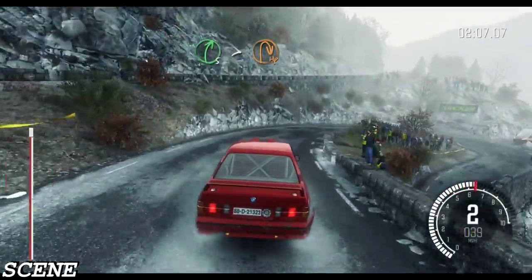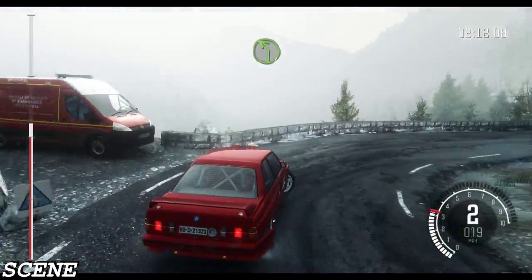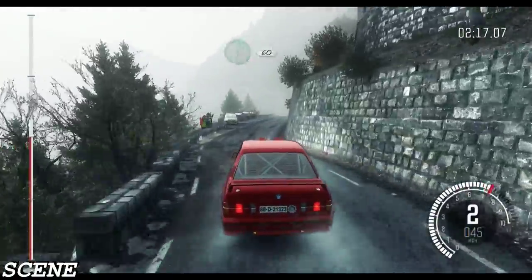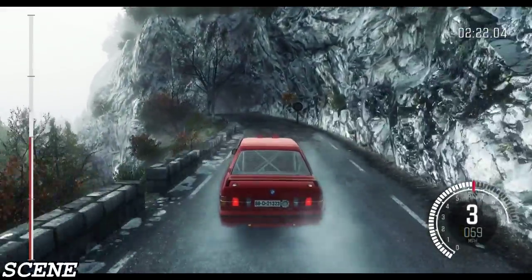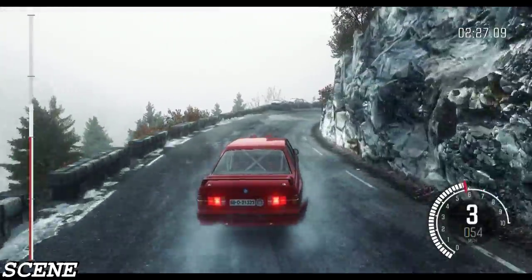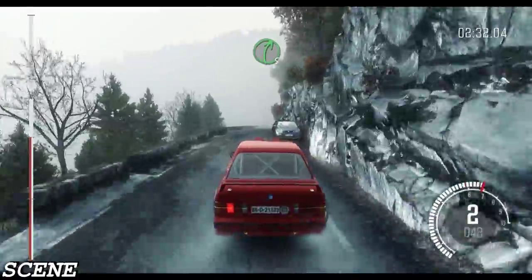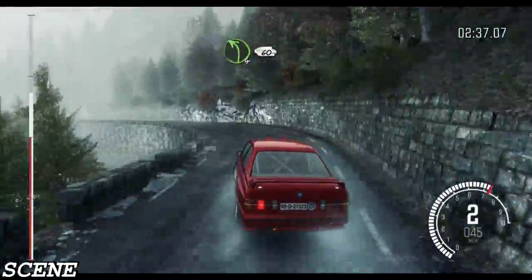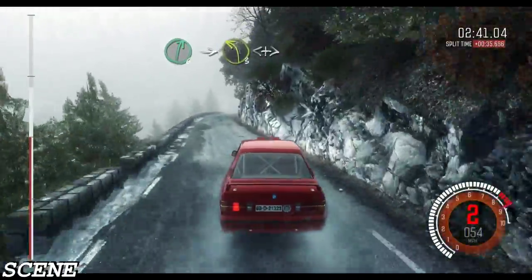Right 5, tightens 2, keep in right, long. Into left 4. Right 6, 60 crest, left 6, left 4, into tunnel, 80. Right 3 long, 60 crest. Into right 5.